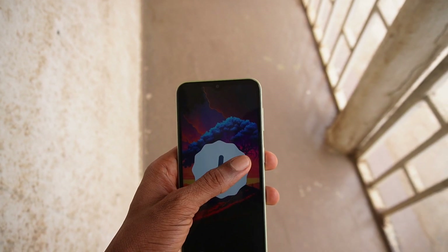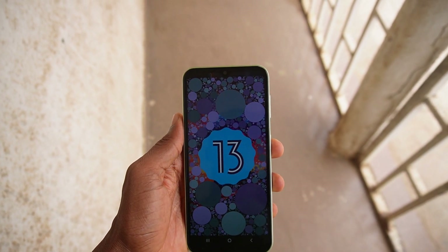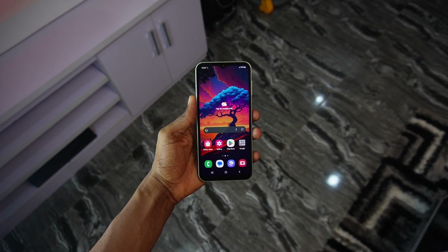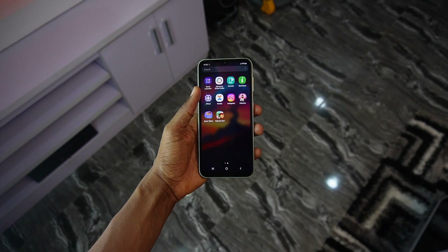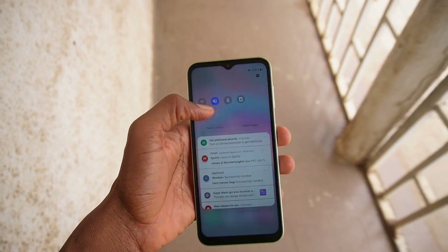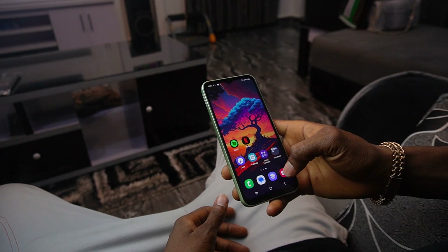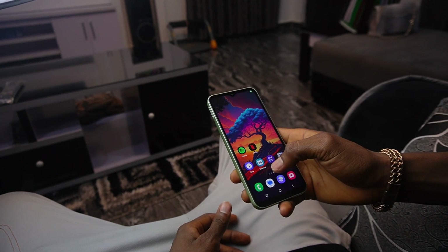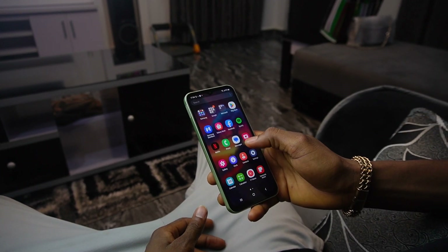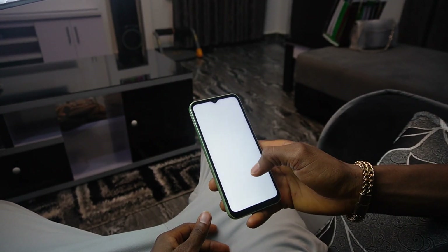The Samsung Galaxy A14 runs on Android 13 and the One UI 5.1 Core is the user interface. I feel this is an aspect where this device gets an edge over other budget phones within its price range. You should get at least two software updates from Samsung, which means you could keep this phone for at least three years and still be updated with the latest features. The Core version of One UI typically comes without some features found on the original One UI — noticeable missing features include a secure folder and a screen recorder. Otherwise, the software experience is fantastic and you get a clean UI, though there are some duplicate Google and Samsung apps that perform the same task, which is confusing.